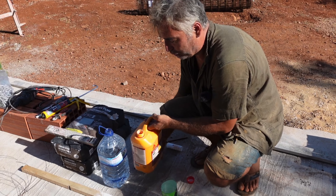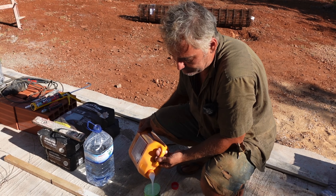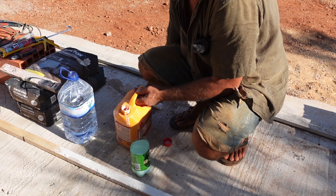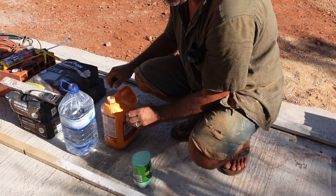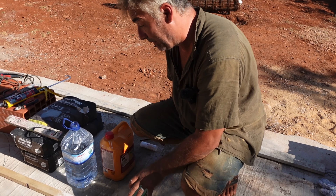I'll start doing the job now. The PVA in Portugal isn't like the one you get in England — it's not as thick. This is all I'll be using here. The one in England is a lot thicker and also a lot cheaper.